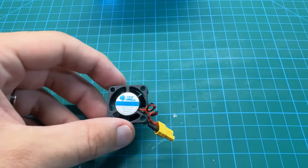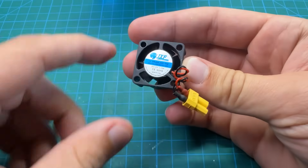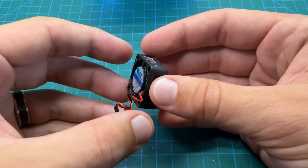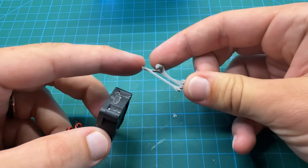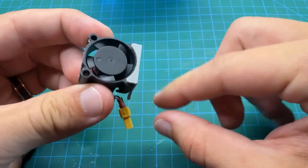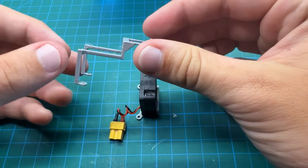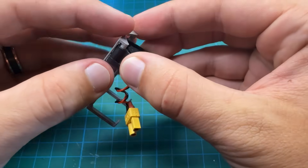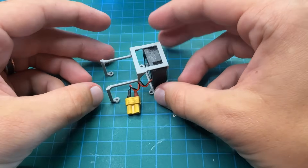The fun thing about the V2 model is it all revolves around the fan during assembly. The fan blows toward the logo, so every wind is going this way — we face it toward the left. We grab our first 3D-printed part, which has two little hooks on the bottom as well as some standoffs, and put them right into the back of the fan. Then we take the top part, which also has two hooks that clip into the back of the fan.